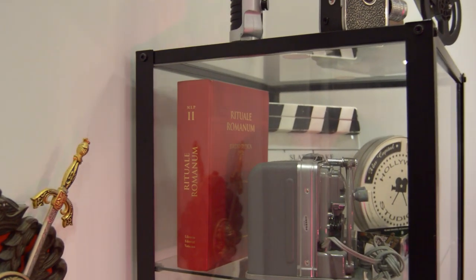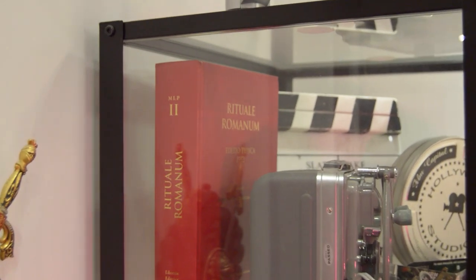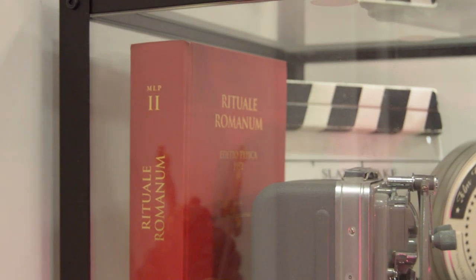And yes, I'm a big fan of The Exorcist, and this is a real Roman ritual that contains the rite of exorcism.